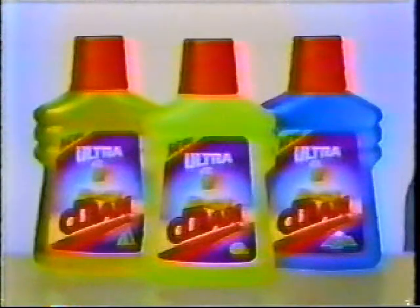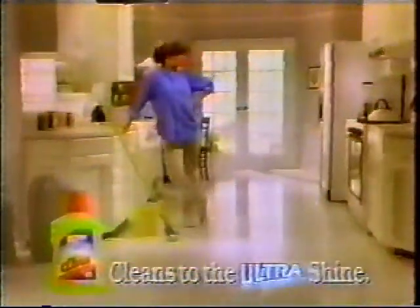Try new Ultra Mr. Clean in lemon, pine, or mountain fresh. Mr. Clean it to the Ultra Shine.